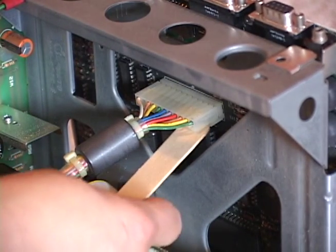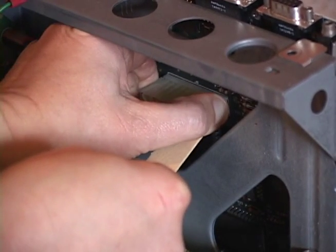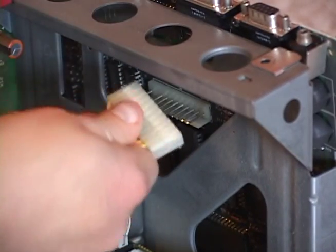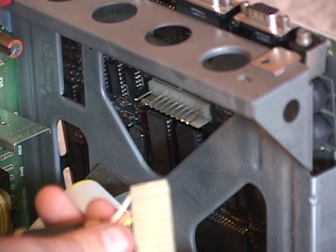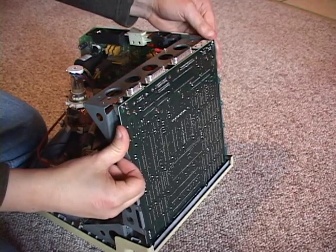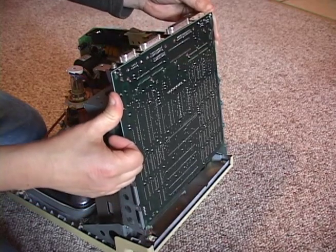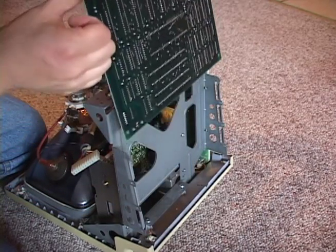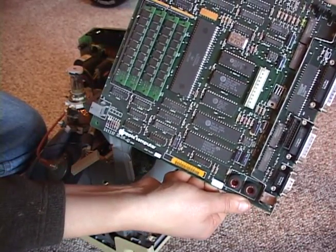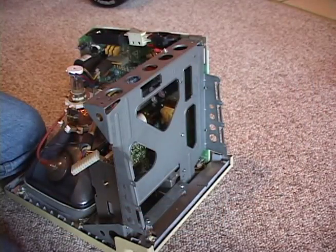Be patient and do not pull with excessive force. There may be an easier way to do this but I haven't found it. The motherboard can be removed from the chassis by sliding it evenly up and out. Now you can put the protective sheet back in place.